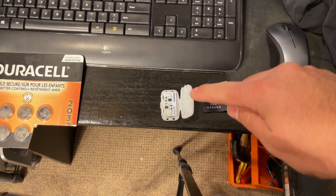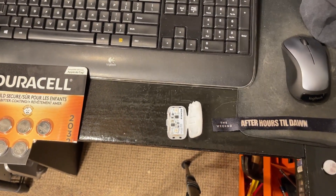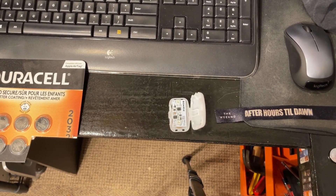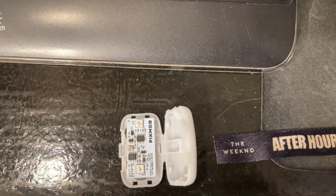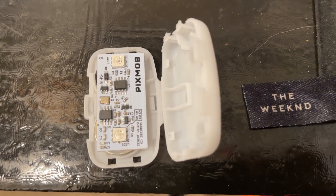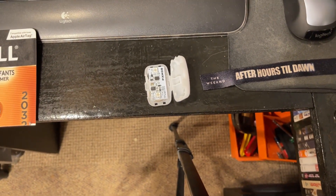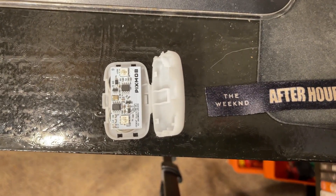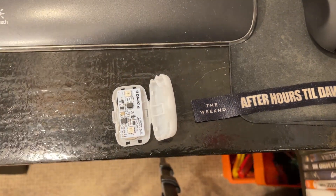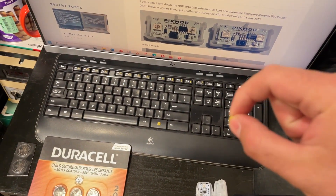So I started doing some research, and there was a viewer that tried to sort some pins out with a piece of tinfoil, but they didn't really show which pins were what. I successfully got this to do something without all the RF stuff going on, because this particular Pixmob LED bracelet is an RF model that operates at 915 MHz. But we're going to ignore that in this video — we're just going to get this to do something.